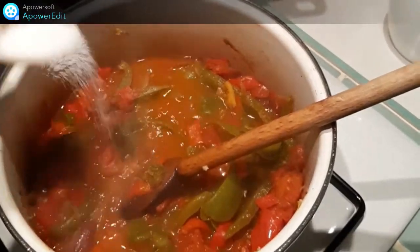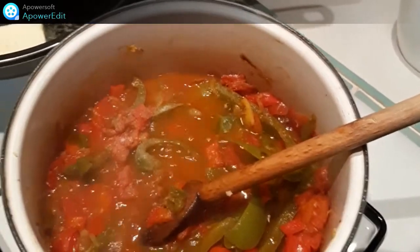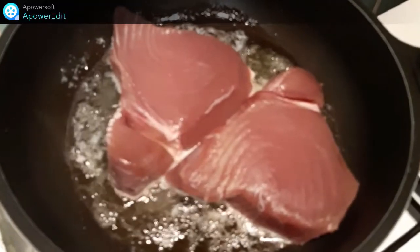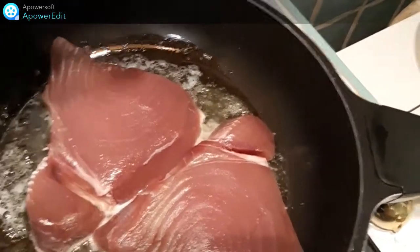Je rectifie l'assaisonnement : sel, poivre ou piment. Pendant ce temps, je mets à fondre du beurre dans une poêle. Je dépose mes morceaux de thon dans cette poêle et je parsème de cumin.